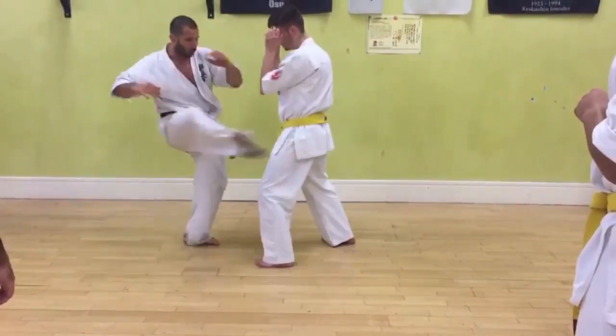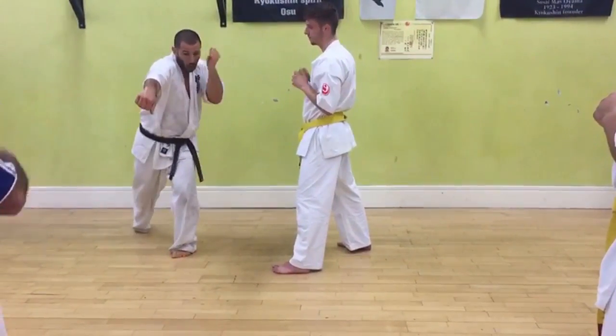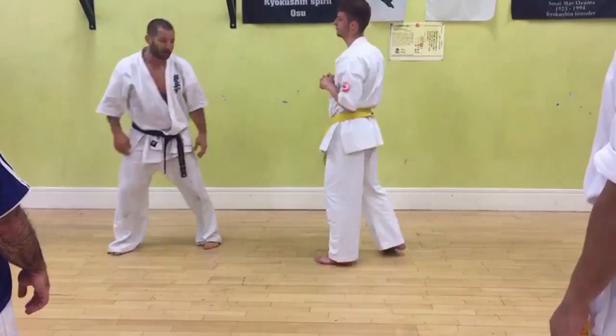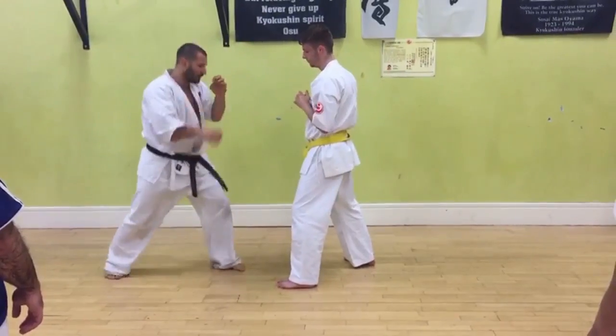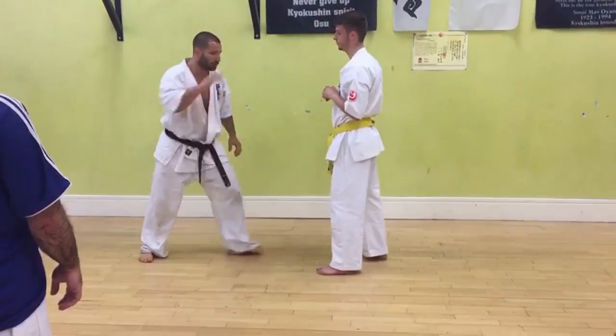Keep the range and your balance. 1, 2 — as you punch, watch. The opposite hand is here just in case he throws something. 45 minutes: kick, punch like that. 1, 2.